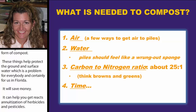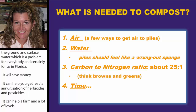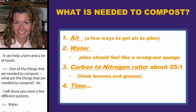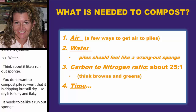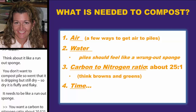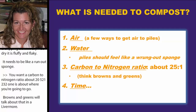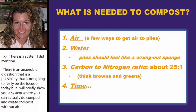What are the things needed to compost? Air — there are a few different systems I'll show you. Water — think of it like a wrung-out sponge; you don't want it dripping wet or dry and fluffy. You want a carbon-to-nitrogen ratio of about 25:1 to 30:1. And then time. If you have air, water, the right C:N ratio, and time, you cannot stop the process.